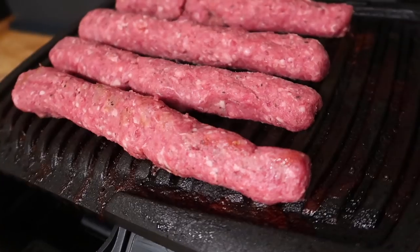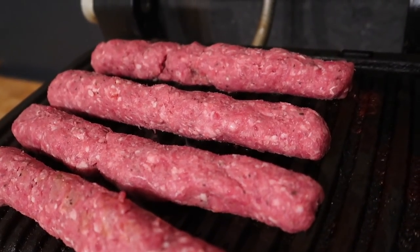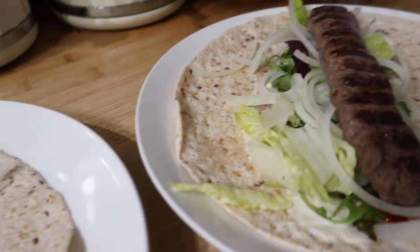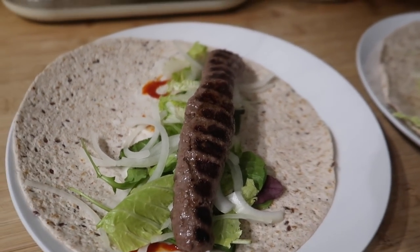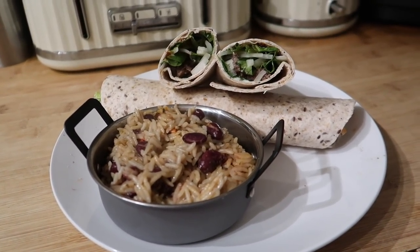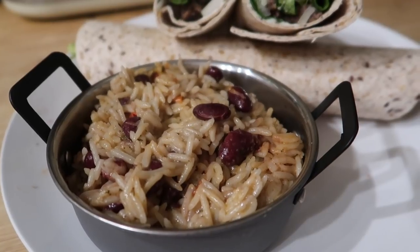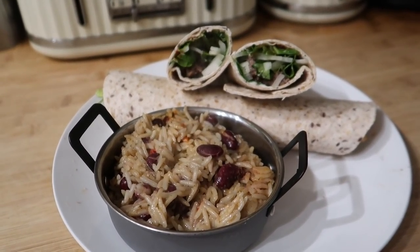I had some minted lamb burgers that I defrosted and formed into lamb kofta shapes, then served them in wraps with some salad, onion, piri piri sauce, and extra light mayo. They don't look too appetising but it was so nice — I really recommend trying minted lamb formed into sausages and put in wraps. We also served it with some microwave Tildar Jamaican jerk rice and peas, which had such a kick to it. Really, really good — very spicy but it complemented the wraps really well.